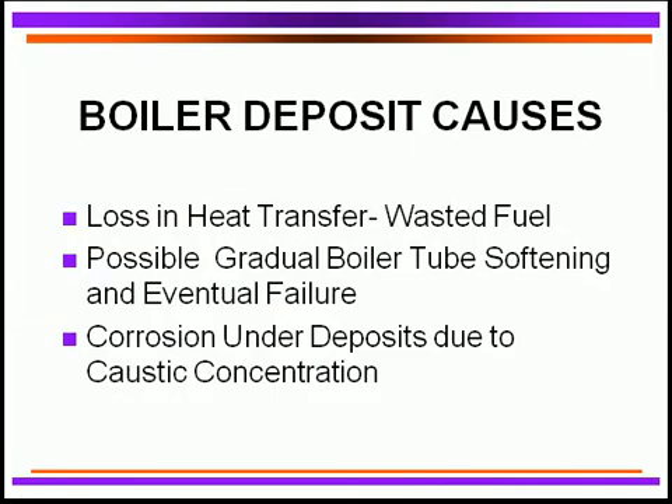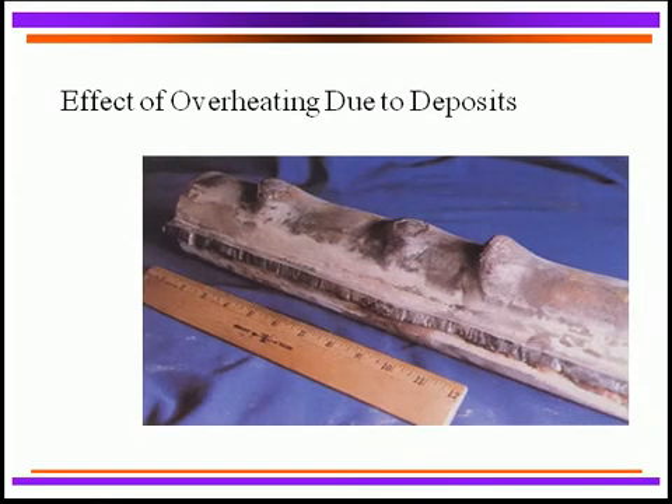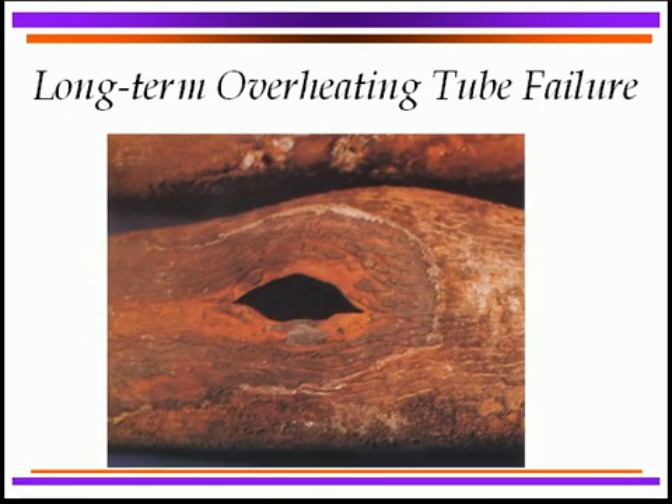Deposit control is critical because any loss in heat transfer causes overheating of the tubes, wastes fuel, and eventually the boiler tube will gradually soften and rupture due to internal pressure. Corrosion under deposits can also occur due to concentration effects and other factors. Shown here is a water tube boiler where the pressure inside has pushed the tube walls outward, forming nodules or dimples — evidence of softening — which eventually leads to tube failure as seen in this example.